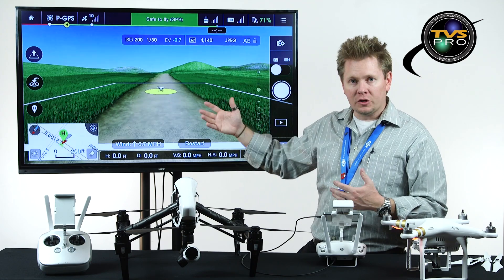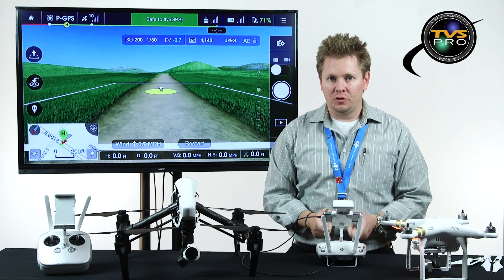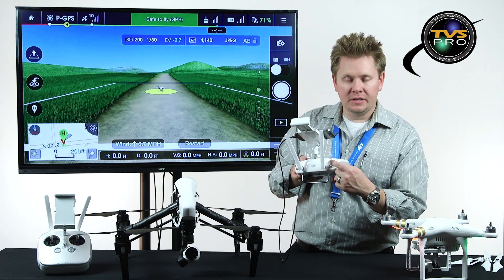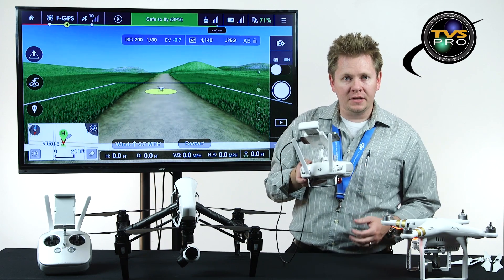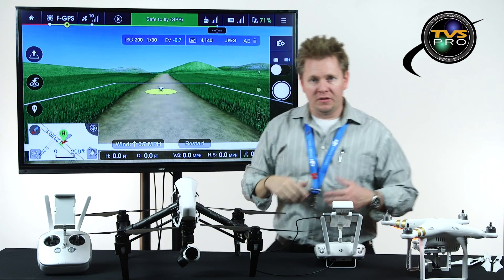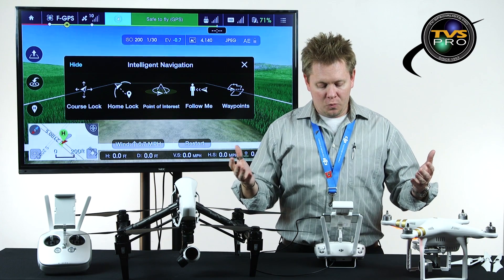You'll notice this all looks pretty familiar. After you update your app as well as your copter — the firmware update for the copter does not affect your radio, so there's no firmware you have to do for the radio — you've got your flight mode switch here. Typically it's in P-Opti. If we flip it over twice to F or flight mode switch, you'll notice this symbol that pops up. This is all part of the new firmware update. Once you click on it, you've got your intelligent navigation.